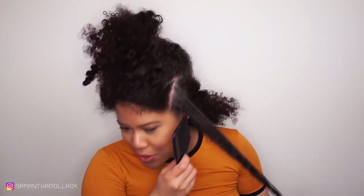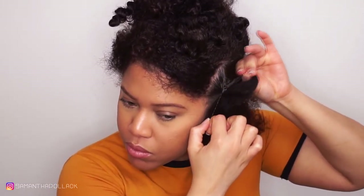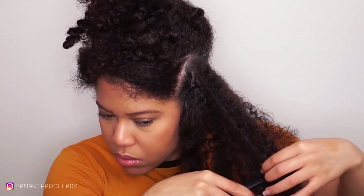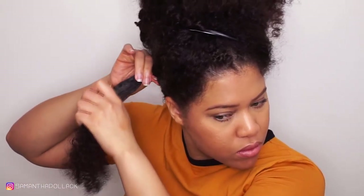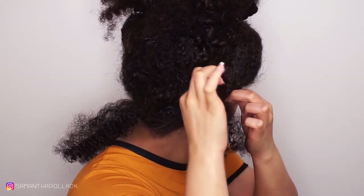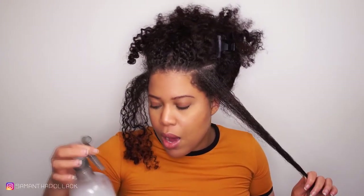What I'm going to do now is make smaller sections for the cornrow on the side. I'm using Eco Styler Gel to smooth the hair. Let me comb this hair first. Now I'm going to flat twist these sections. Again, I'm going to use a little bit of the Eco Styler Gel, and now I'm going to use a little bit of this mix.